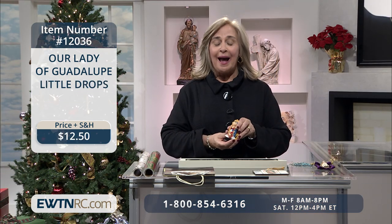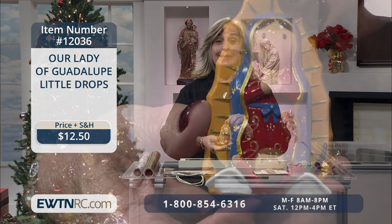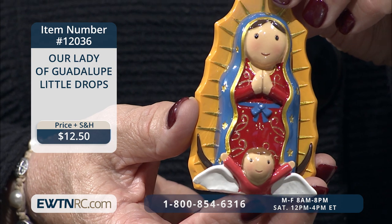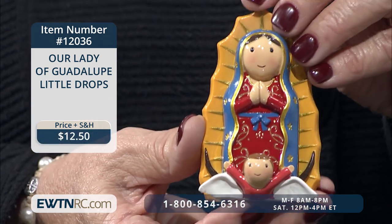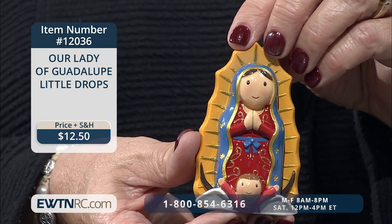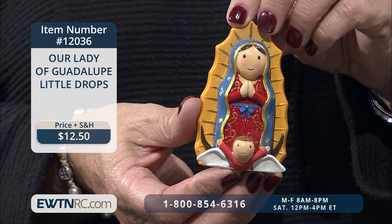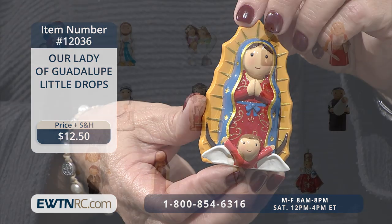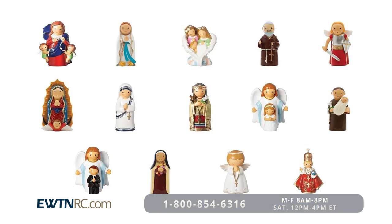Next, I have Our Lady of Guadalupe little drop statue. Look how cute she is — a statue of Our Lady of Guadalupe with simple features and smooth edges for smaller hands. This beautiful little statue measures three and a quarter inches high. We have many more of these little drop statues on our website, so go to EWTNRC.com and find them.